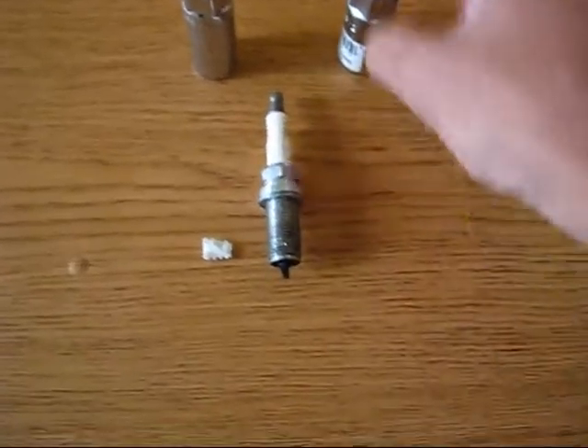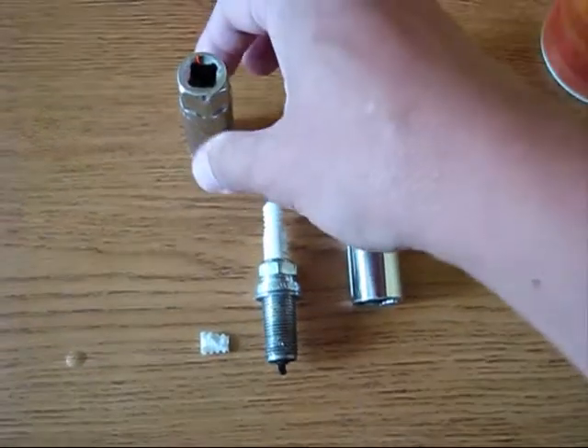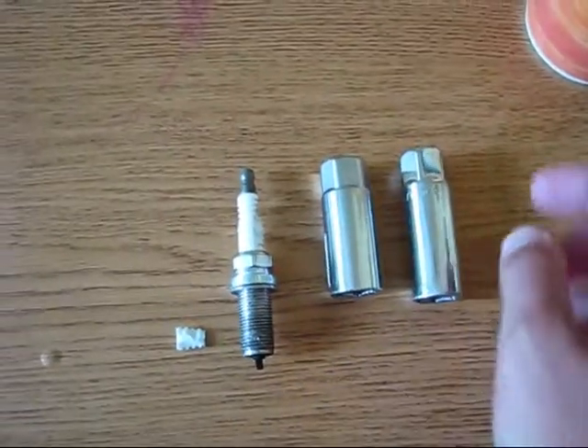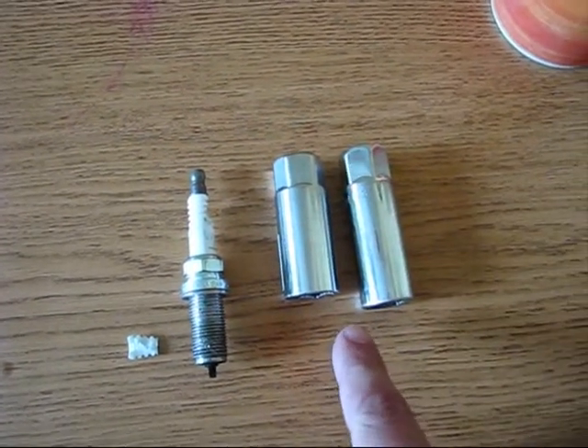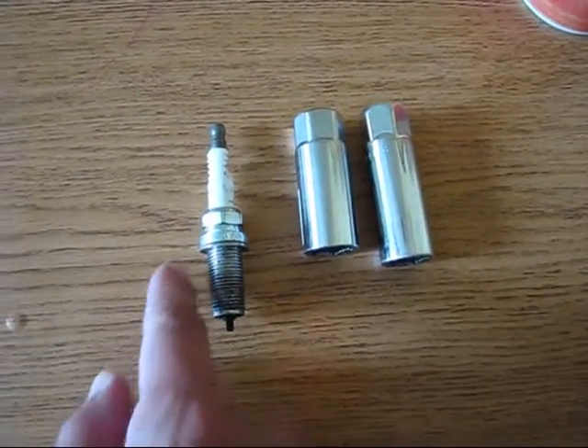A spark plug socket. If you will be using this short socket, you can easily crack your spark plug. The spark plug socket needs to be this size. Because of this difference, the spark plug was cracked.